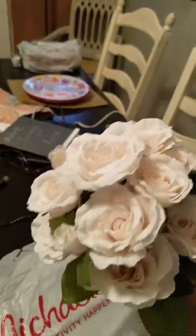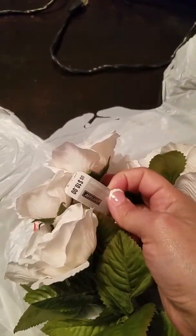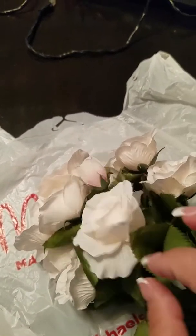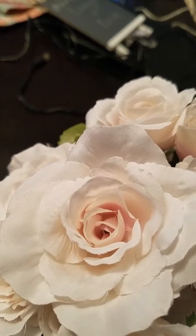Anyway, I got these flowers from Michael's — getting back to the haul. These were retailed at ten dollars and were on sale for five bucks. I really like these; they have a slight tint of pink, more of a cream tint in the middle, and then you'll see a slash of pink which combines nicely with those plates.